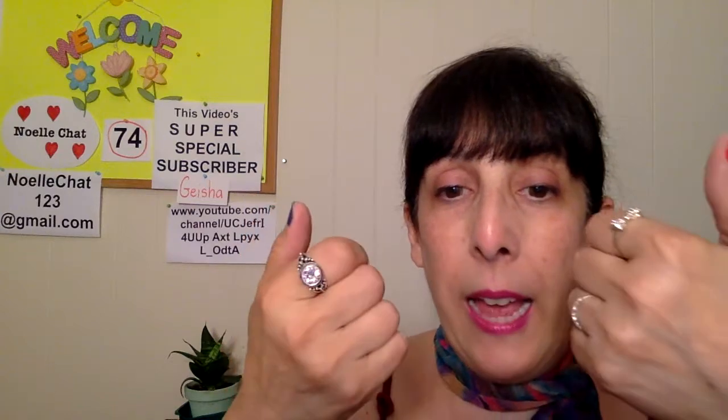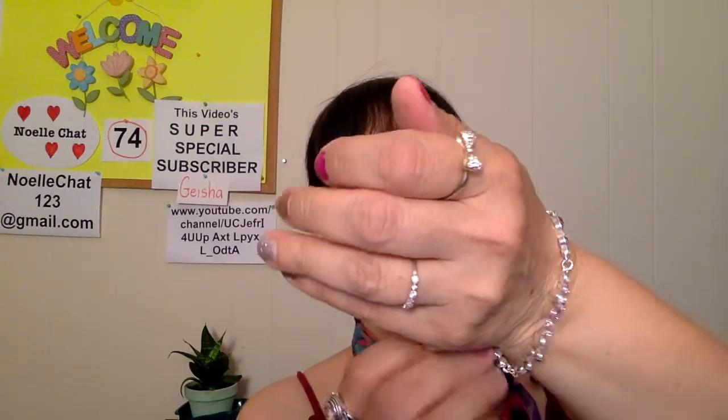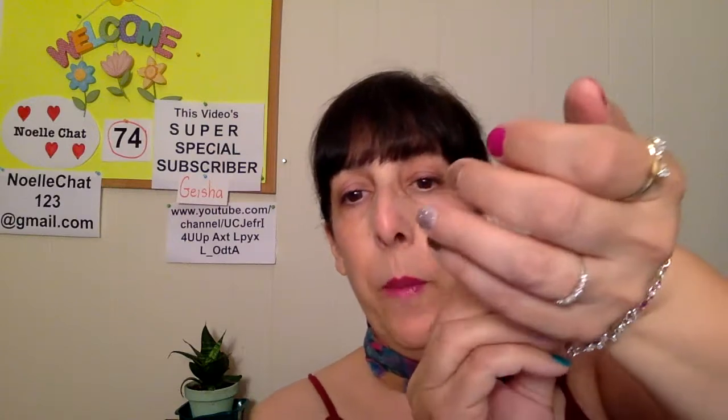Remember I told you about the I AM jewelry that I like from CVS? Well I found another piece — isn't that pretty? It's pink and clear stones. It has one of those clippy things: you hold back a little metal piece and then grab onto a chain. Got it right away! It's very comfortable and it feels cool on your wrist because it's metal on a hot day — so pretty.